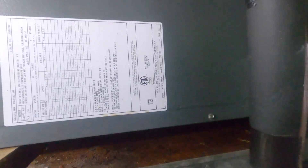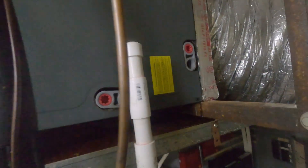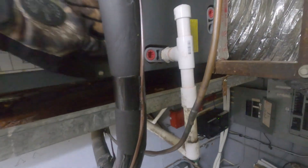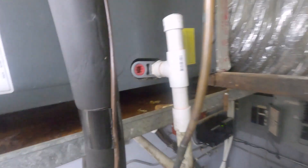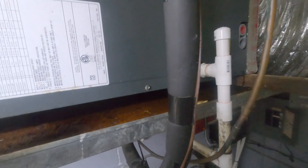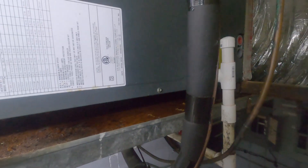We've got a five-ton Goodman in a horizontal application and we've got water in the auxiliary drain pan. That tells me we've got a drain issue. He doesn't have a float switch, so the system won't shut down. I've got to get this thing opened up and see what we got — grab my drill, let's get to it.